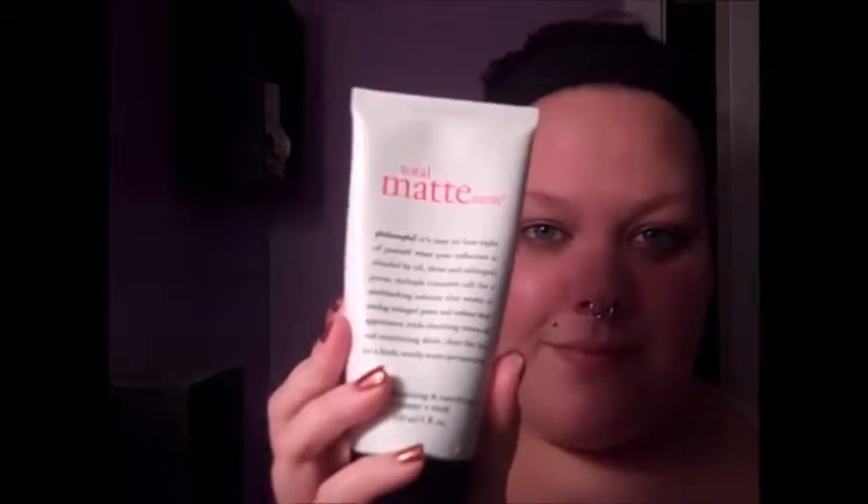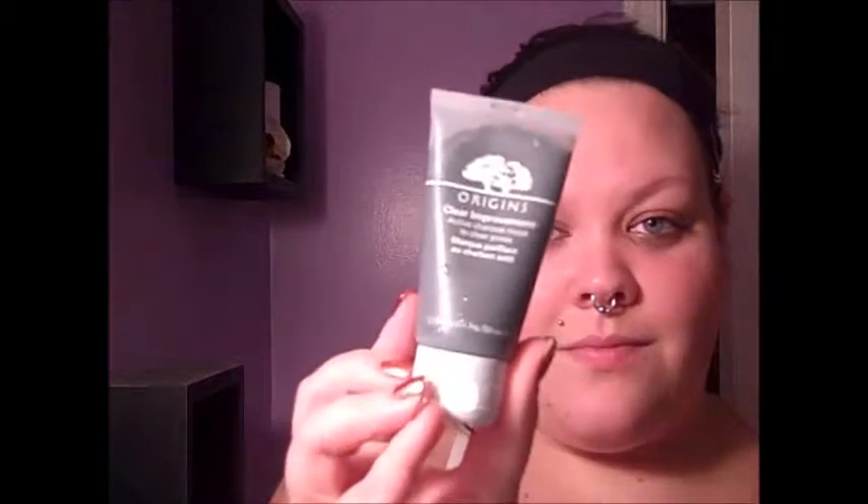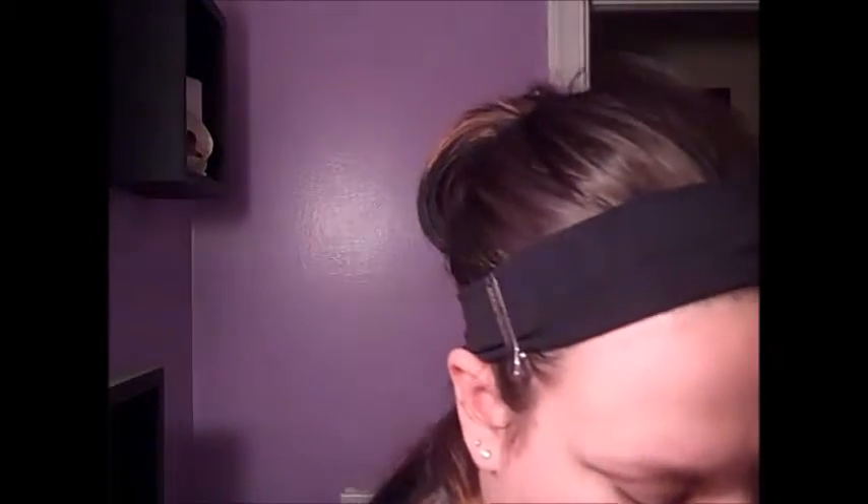The typical products I use are either my Philosophy Total Mattness, my Origins Active Charcoal Mask, or my Benefit Foamingly Clean and Refined Facial Polish — I love those. But tonight I'm using my beeswax soap that I got from the farmer's market. I just like to get a nice lather and wash my face with this to get any leftover makeup.